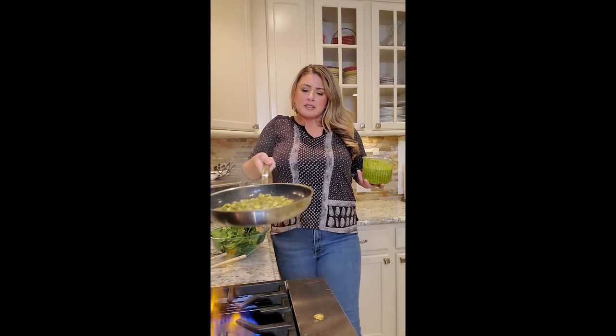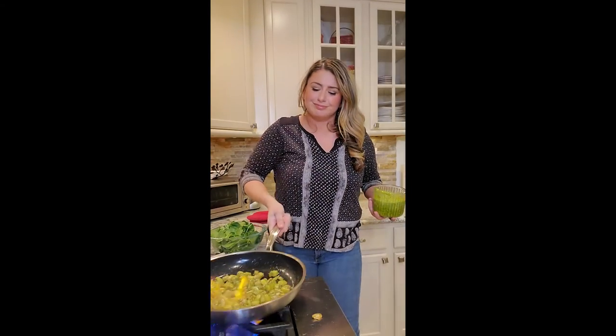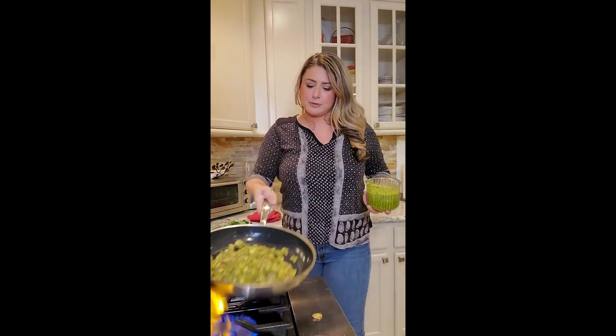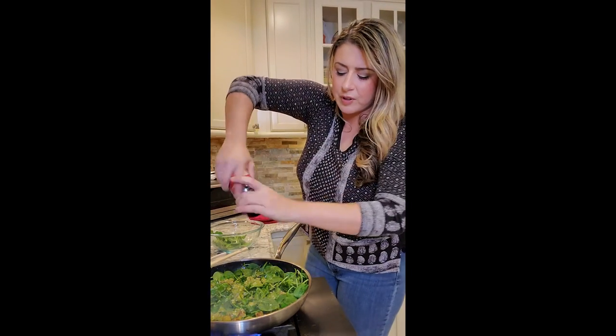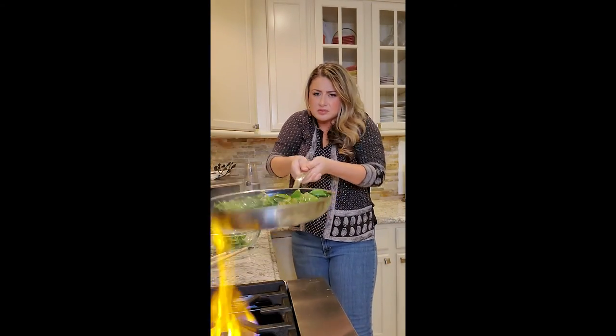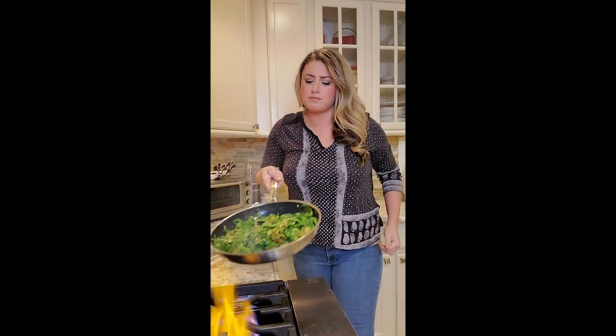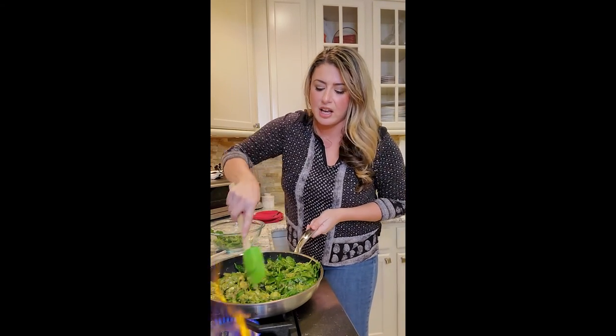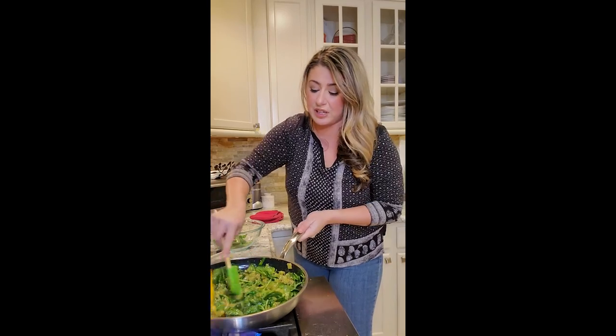This was not homemade pesto — I'm not going to lie to you. This was the Costco pesto; I had it for something else the other day. Just giving it a quick toss. A little salt, a little fresh ground pepper. Added the spinach and it's starting to cook down nicely. Once I take it off the heat it's going to continue to cook.